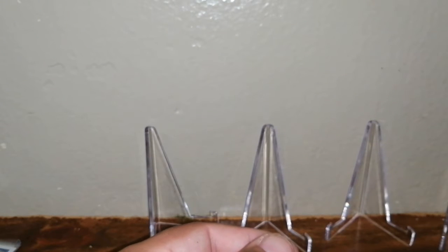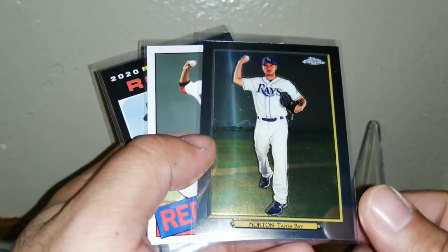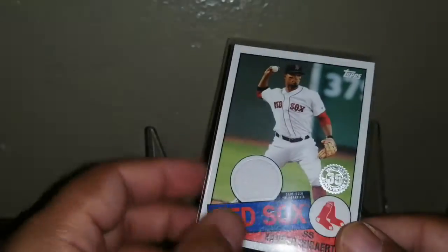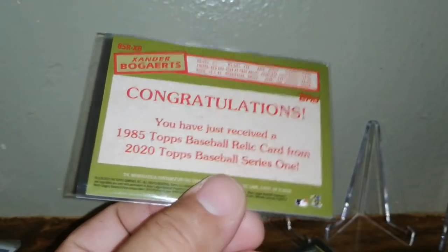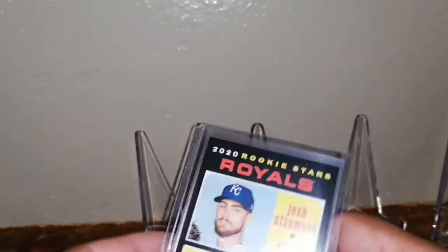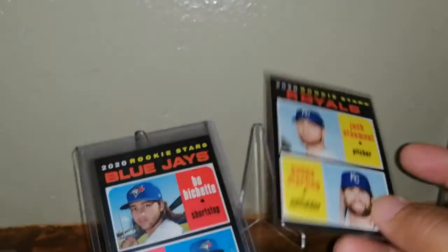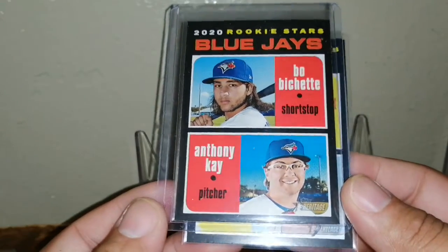We also got a green parallel of Pedro Martinez Award Winners — Best Decades of the 90s, he was very dominant. Surprising — that blister was one of the better ones I've ever opened. We got a chrome Morton, a Turkey Red, and a hit — Xander Bogaerts game-used memorabilia 85 Mojo. From Heritage, not much but I did get rookies I didn't have before — Bubba Starling and a Bo Bichette with Anthony K.